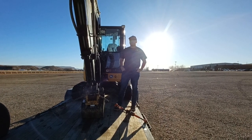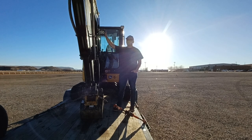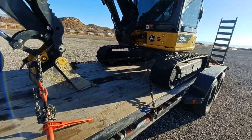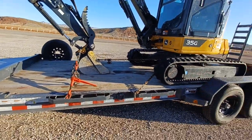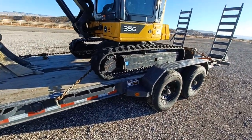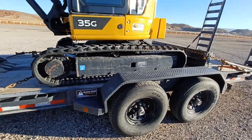Hey, it's Logan with Blackbeak Equipment here. Just giving you a rundown of this 35G John Deere excavator. I'm making this video for all of my guys down here in St. George, just to give a quick rundown on how to load it, how to stow it, tow it, everything like that.